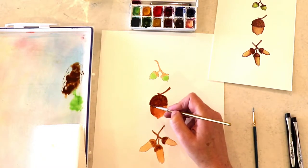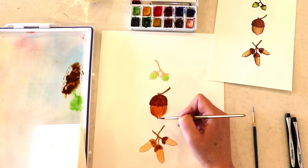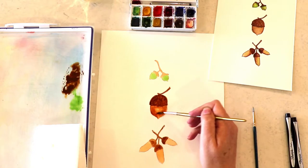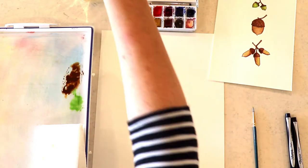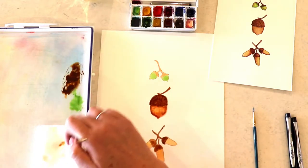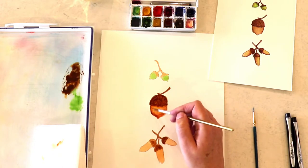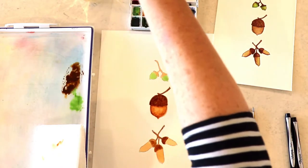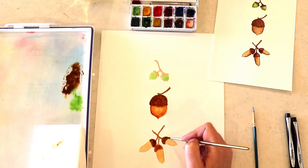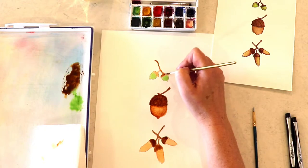Now I'm coming just at the base of my middle acorn and bringing in some shadow. I decided I want the middle part to be lighter, so I'm adding water there and drying off my brush so it lifts up some of that water. That gives me some nice highlights. Then I'm going to bring in some darker areas at the bottom, and the same thing at the top — just bringing in some shadow, some darker browns.